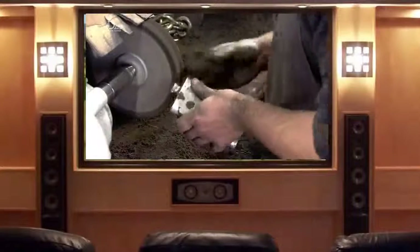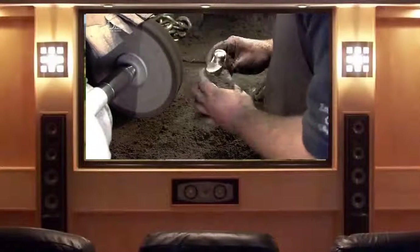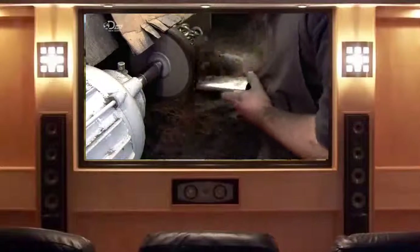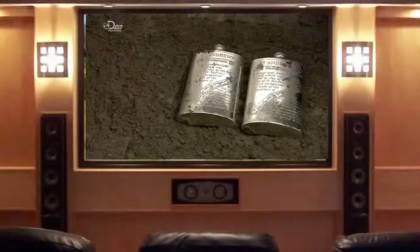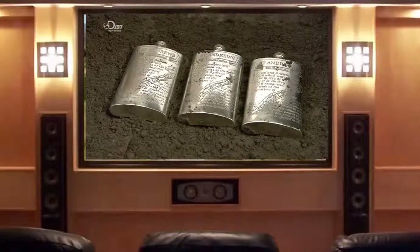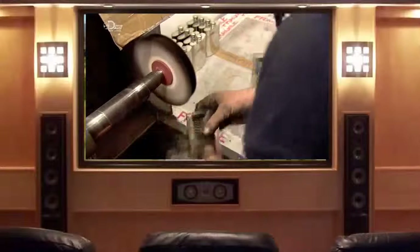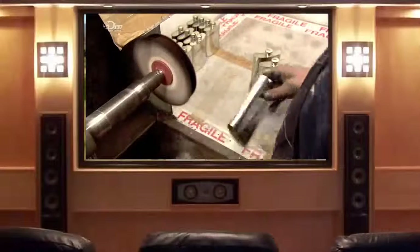A buffer takes over with a cloth wheel and pumice to remove any little imperfections from the surface. Once buffing is complete, the flasks go through a wash cycle to clean off pumice residue. Then a polisher shines up the pewter until it has a reflective mirror finish.